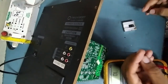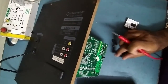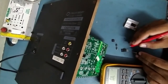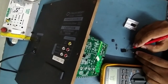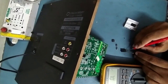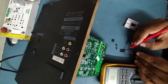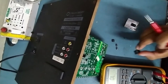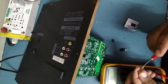We'll check the new MOSFET first. This is an N-channel MOSFET — gate, drain, source. I'm keeping the black probe on the drain and red probe on the source. It's showing a reading with no shorting — this is a good MOSFET.